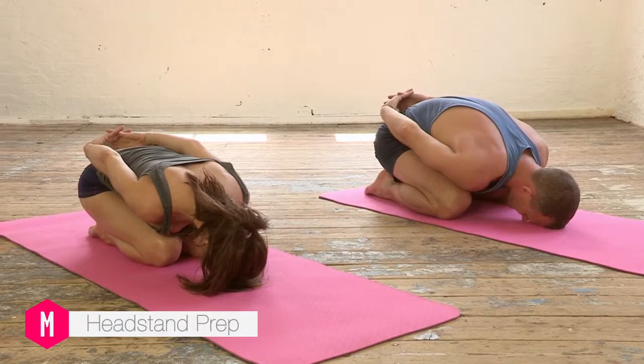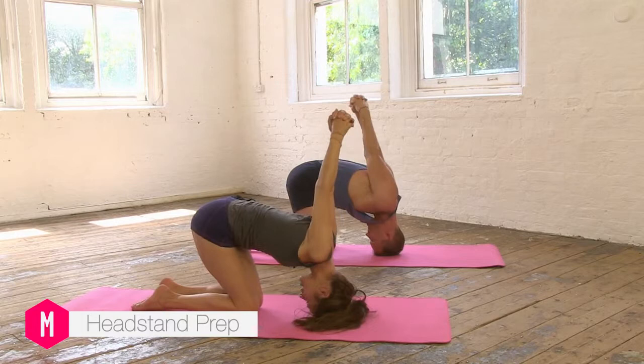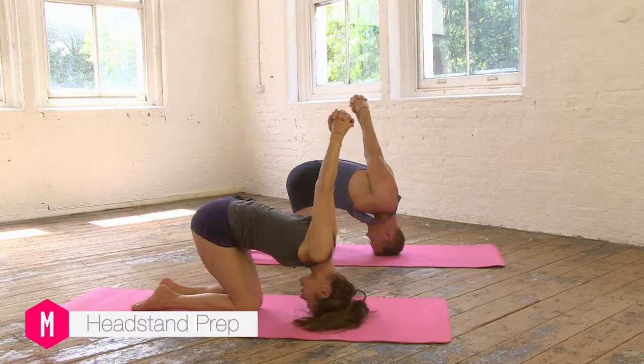Now we're going to pick the hips up and as you lift the hips, gently roll onto the top of the head. Then as you lift the shoulders away from the ears, reach the knuckles upwards and feel the energy lifting from the shoulders into the arms, from the arms into the hands and the hands right up into the sky.